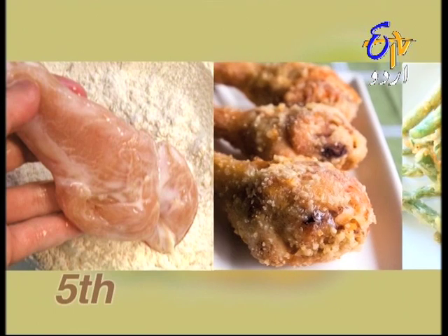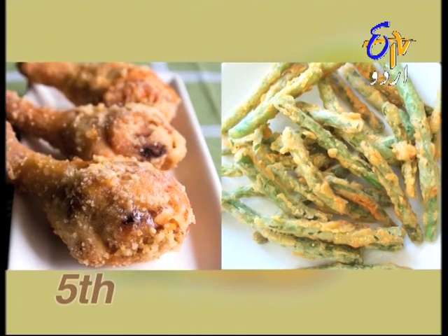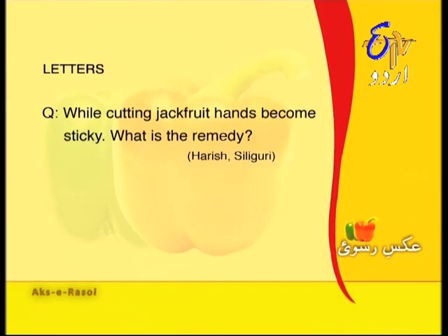Now it's time for your questions. Today's first letter is from Harish from Siliguri — he asks: when cutting jackfruit, the hands get sticky. Harish bhai, before cutting jackfruit, apply a little mustard oil on your hands, or if you prefer, wear disposable gloves. This way your hands won't get sticky and the jackfruit will cut easily.